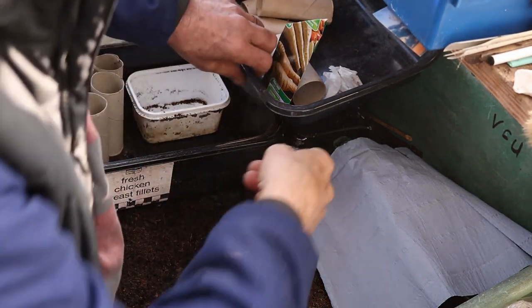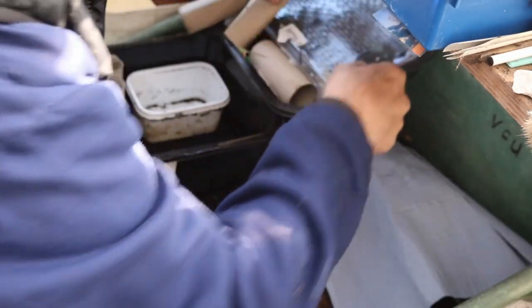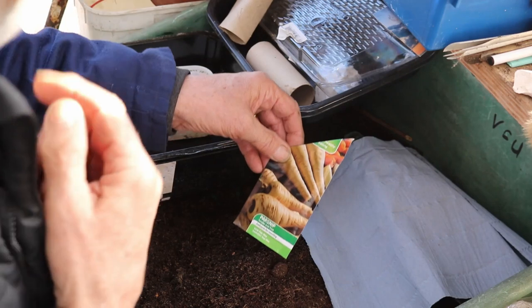A short while ago somebody said, how do you do your parsnips? Rather than explain, I'll tell you what I do - I'll make a video.